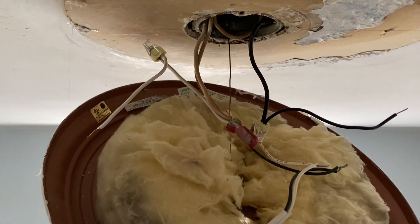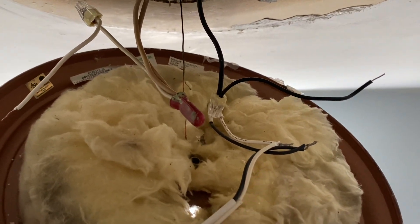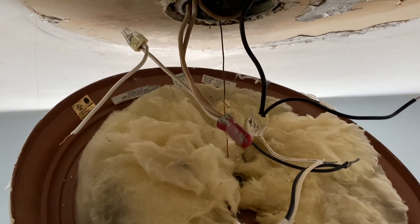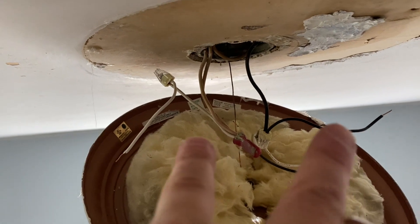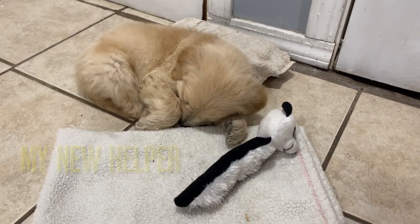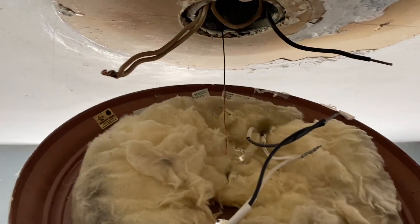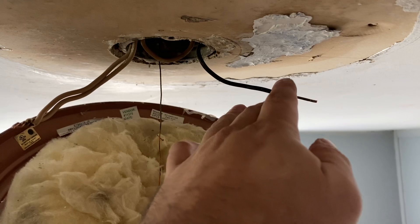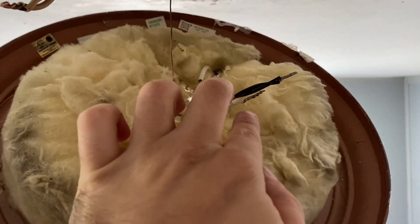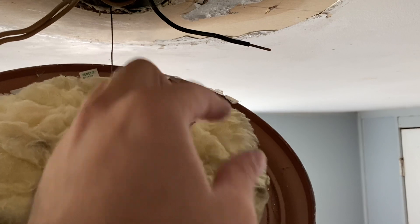This is a good example because there's a lot going on, but at the end of the day it's just white coming out connecting to whites, and black coming out connecting to blacks. I've decided to get rid of all the pigtails and the extra stuff. You can see I've got the whites coming down, one black coming down, two blacks from the light fixture, two whites from the light fixture, and the ground from the light fixture to the ground screw above. I'm connecting the two whites to these two whites with a wire nut, and the one black to these two blacks with a wire nut.